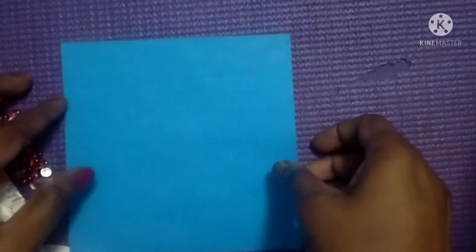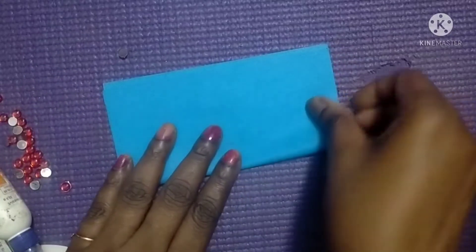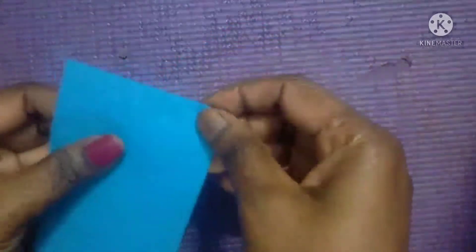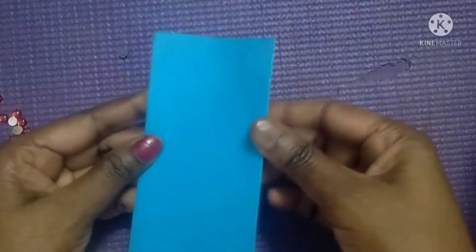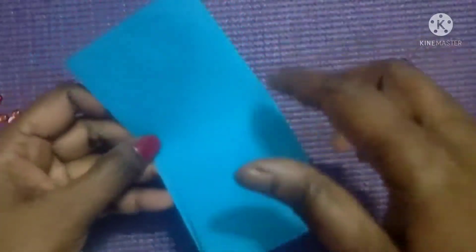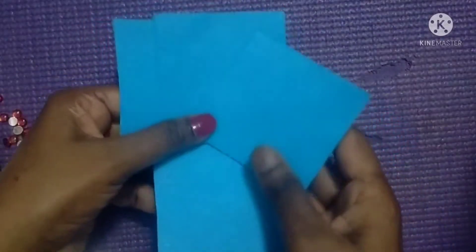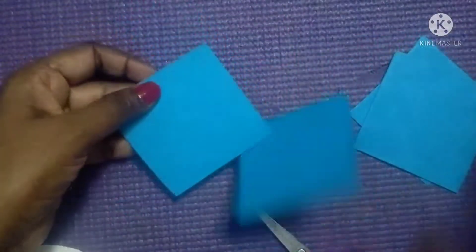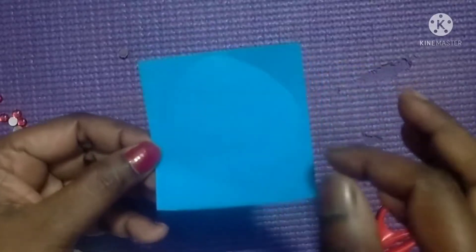For this color paper I will make 4 parts. I will make 4 parts by making 4 flowers. Like this I will fold and I will cut it square. You have to make 4 parts. Take one paper and draw a circle on the paper. Now I will cut this.